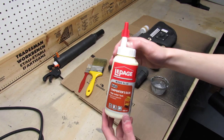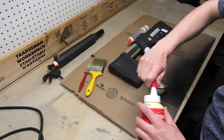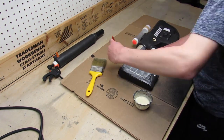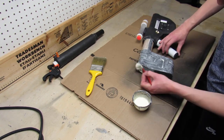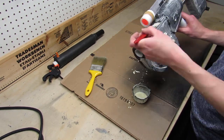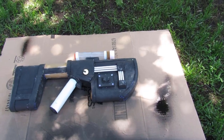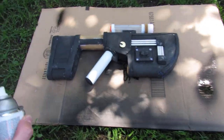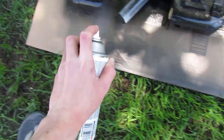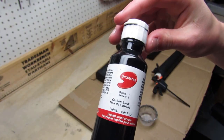Now it's time to paint the entire gun, but before that we have to seal the foam. I'm gonna be using wood glue mixed with water for that. To give the gun a uniform texture I'm gonna be using peel coat, which is about the same thing as plasti-dip. Now it's time for the base coat — for that I'm gonna be using black acrylic paint.